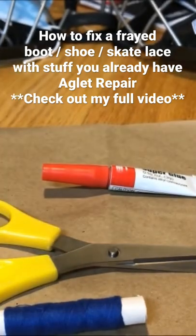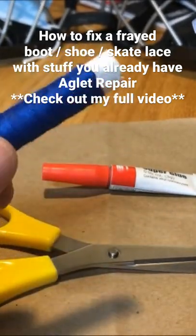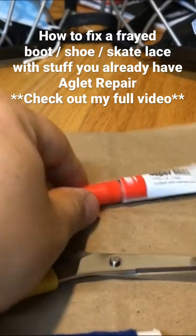In order to do this, what you need is some thread. I'm going to use blue thread so that you guys can see what I'm doing. A pair of scissors and super glue — any kind of super glue.